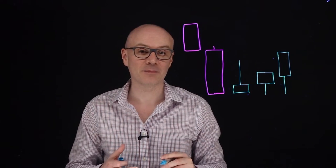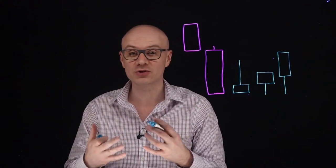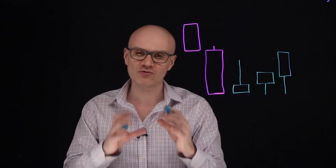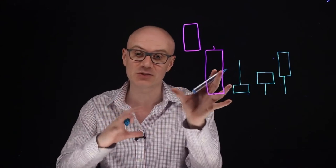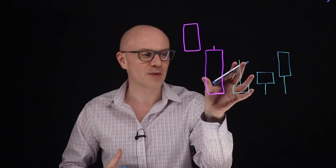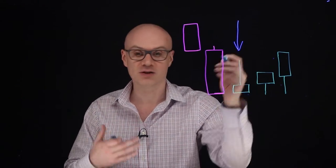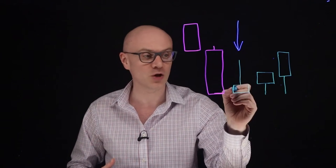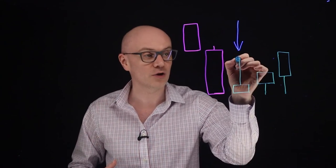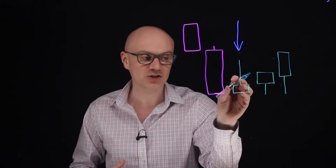An inverted hammer candle pattern is one of those candle formations that sits in isolation — just one single candle. You don't need two candles or three candles to validate the pattern. But what's really super important is where it sits within the structure. It's always at the bottom of a down move because it's acting as a reversal in the trend, showing us that the momentum has shifted. The distinguishing features are a small body between the open and the close, a long upper wick, and hardly any wick to the downside.